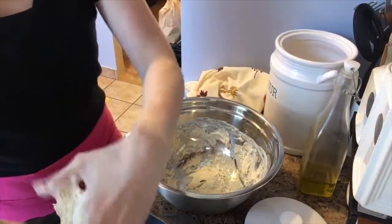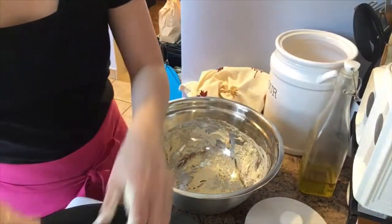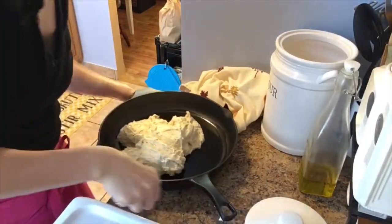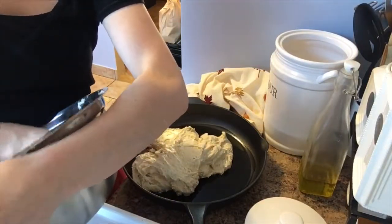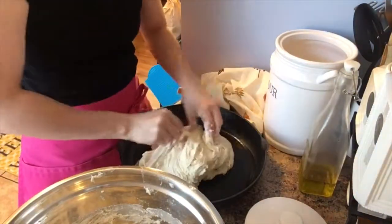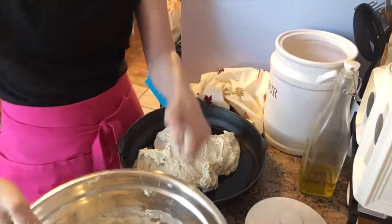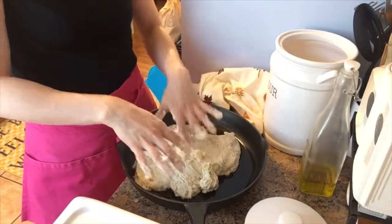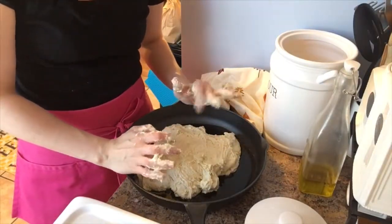Sprinkle some flour over the top and get nice and floury hands. Take the dough out of the bowl and transfer it over into the skillet, scraping out any remaining dough — no man left behind! Just kind of put it together a little bit. Now for the second rise — cover this with your dish towel again for another 30 minutes and let it rise until it covers your entire pan, then we'll finish it up before putting it in the oven.